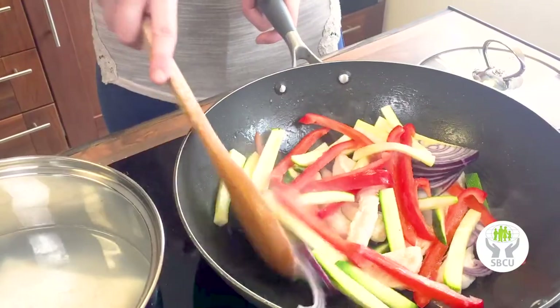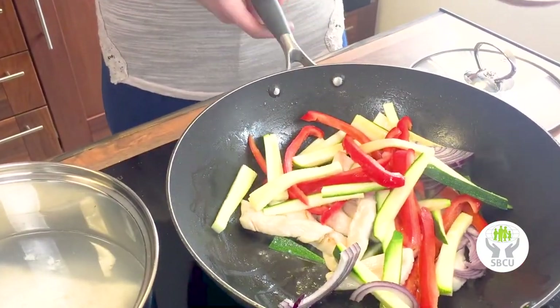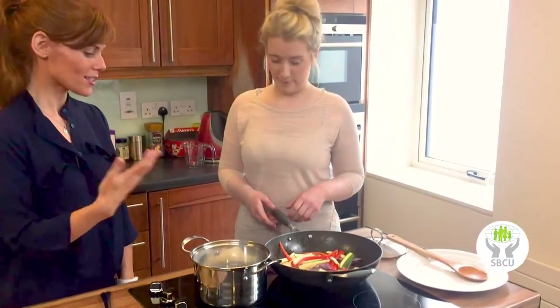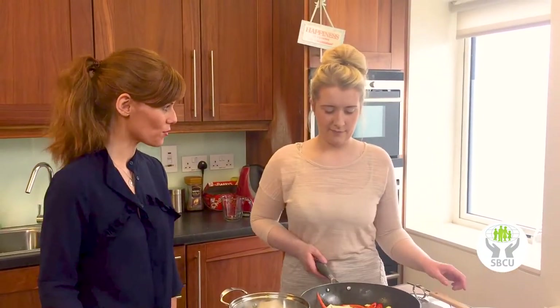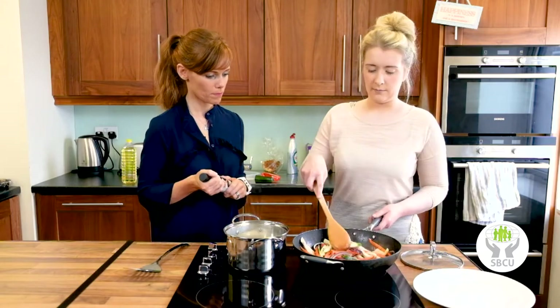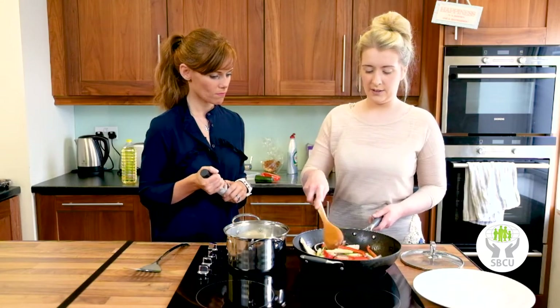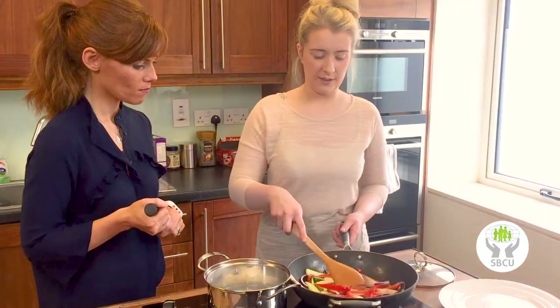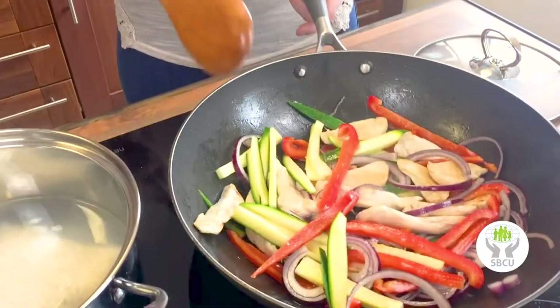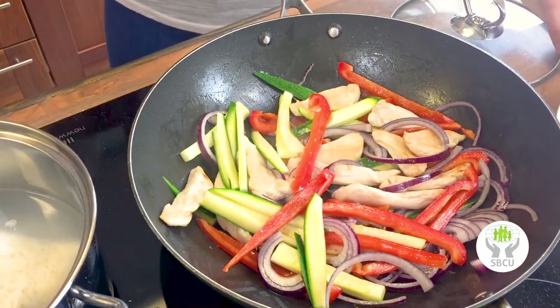If you know anyone starting college or currently in college, tag their name in the comments below so they can see how to make this. We're only going to add a small amount of veg at a time, because if you add too much, the wok will start steaming rather than frying, and you want to keep that colour.